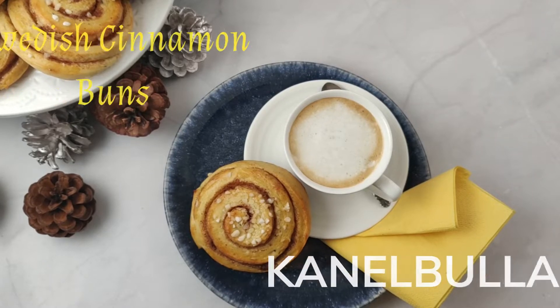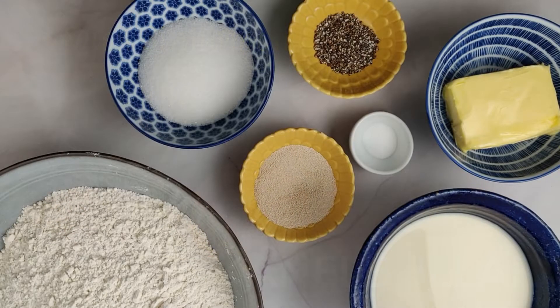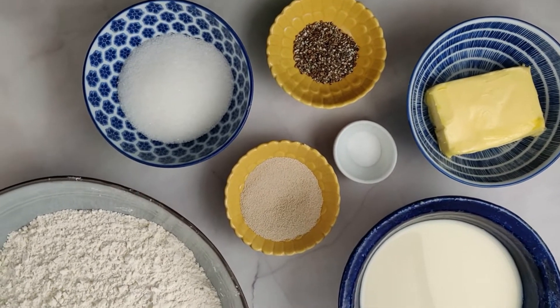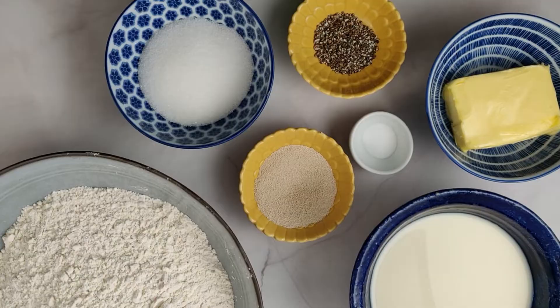Let's make some Swedish cinnamon buns called kanelbullar. For the cinnamon bun dough you need all-purpose or bread flour, milk, active dry yeast, sugar, butter, cardamom, and salt.